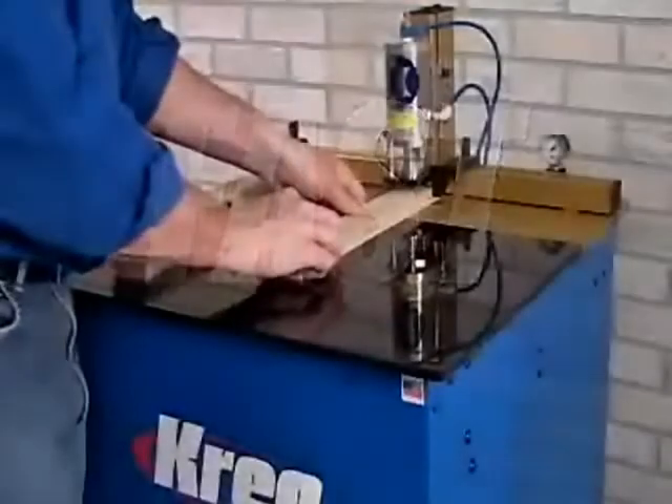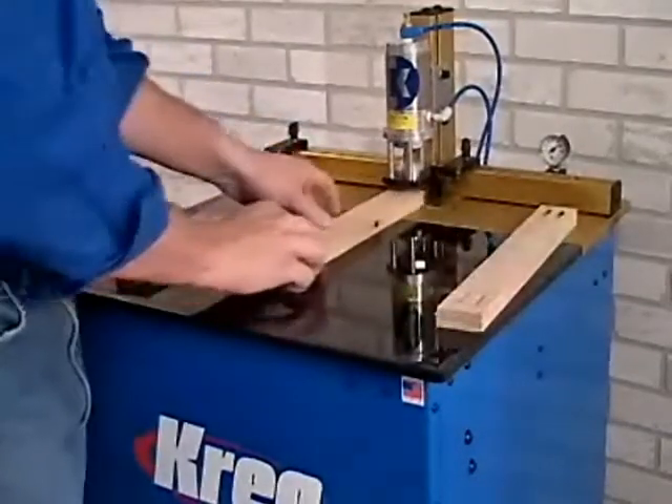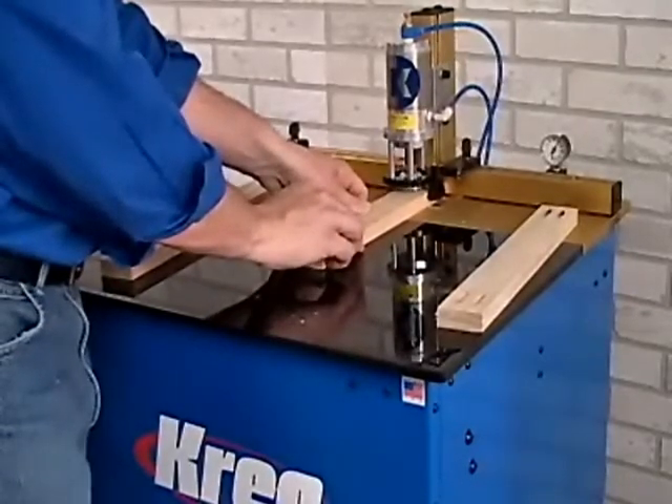Kreg Machines are fast, efficient, and built for high speed production. Our simple one step operation leads to extremely quick cycle times, allowing you to drill rails, panels, and more faster than ever. Best of all, we have machines that drill up to five pocket holes in one machine cycle.